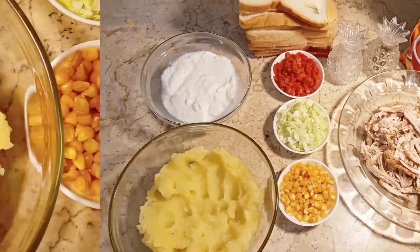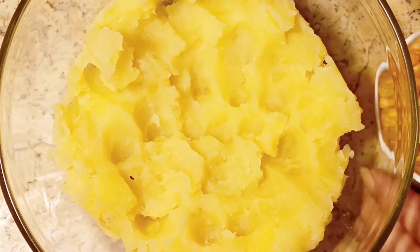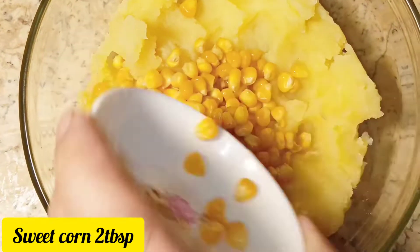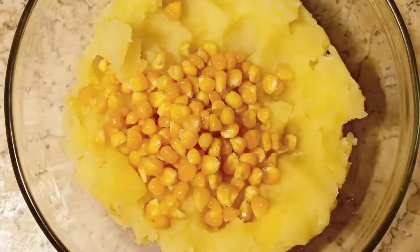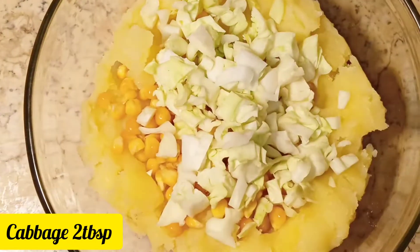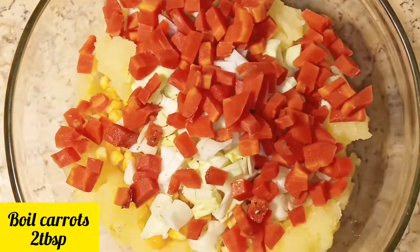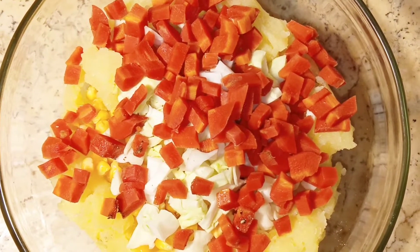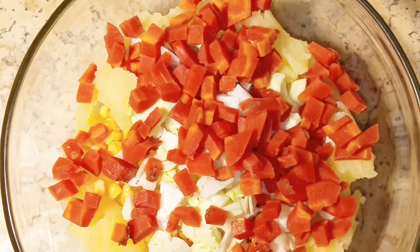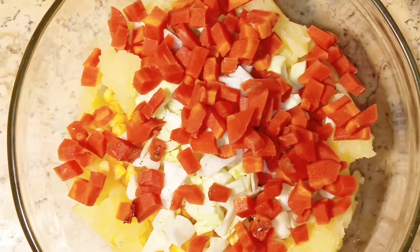Let's start the recipe. The aloo was boiled and mashed. Then along with the carbs, please use the sweet corn. We have cut the gajar into small cubes — about 2 of them. We have boiled the gajar and added it in. Now add spices on it.